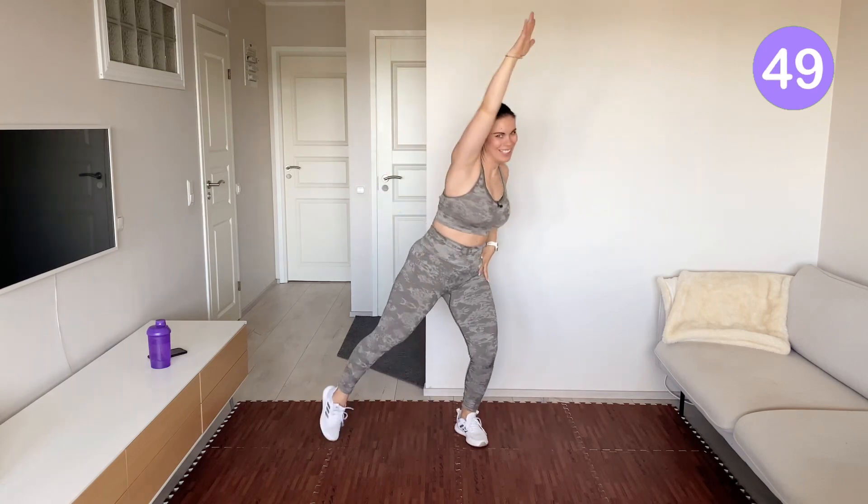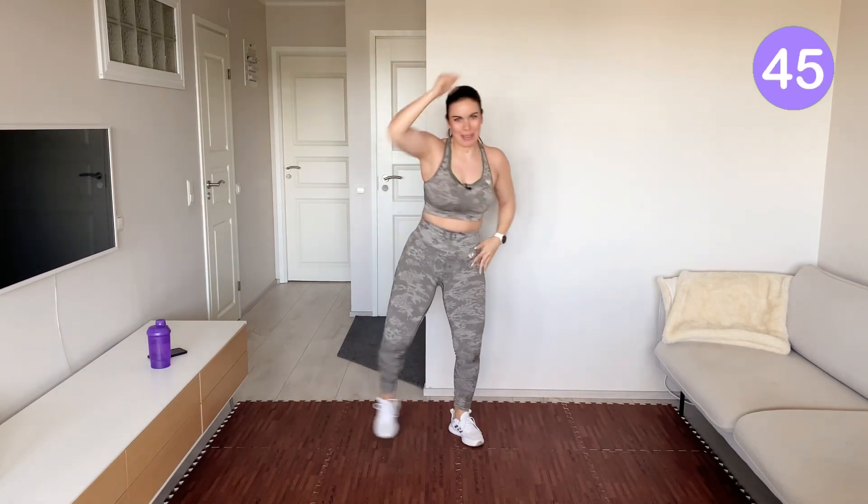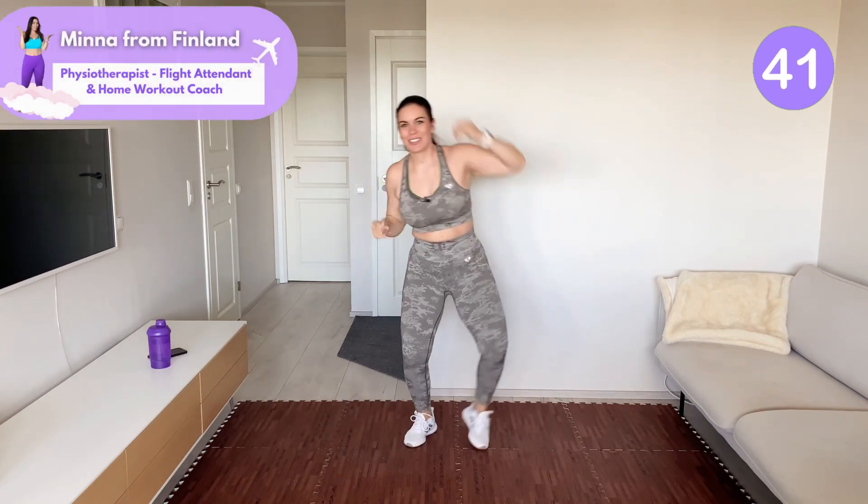Tap to the side and reach up. Feeling the energy boost coming in. So good to see you here.